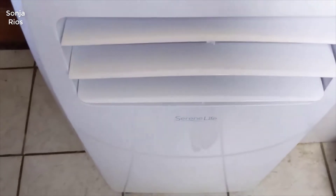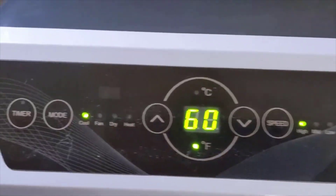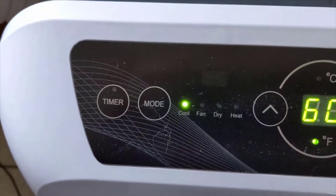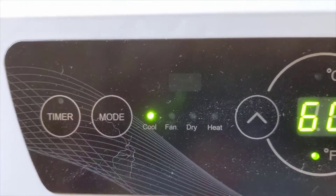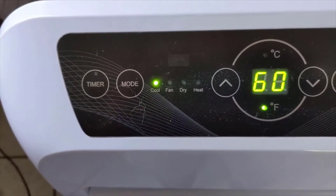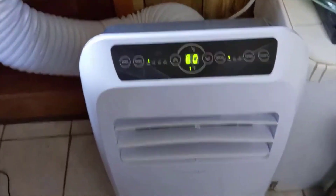It comes with everything you need to hook it up, including the window vent kit, right out of the box. Very easy to hook up, very easy to get up and going. It comes with a remote control which is very simple to use — there's not a million buttons on it. It's basically your fan speed, temperature, power, timer, things like that. It also has a swing feature where it blows the air up and down on a reciprocating motion, which is nice if you want to aim it at you but not have it constantly blowing on you.